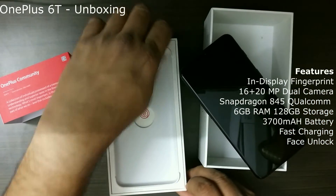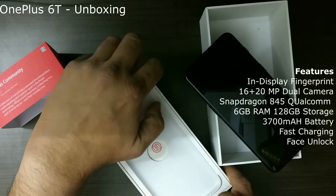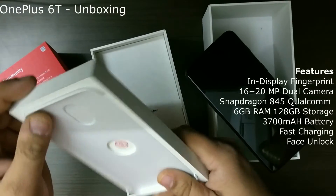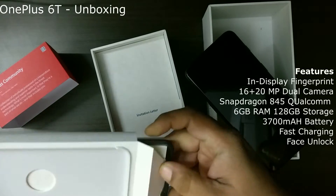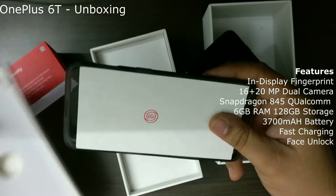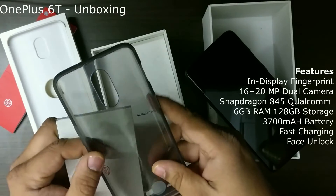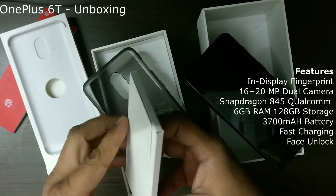Let me open this box and see what the contents are. I see some literature here. I know there's a back cover for this mobile — I think a gray color. It looks really good. And some literature probably in this kit.